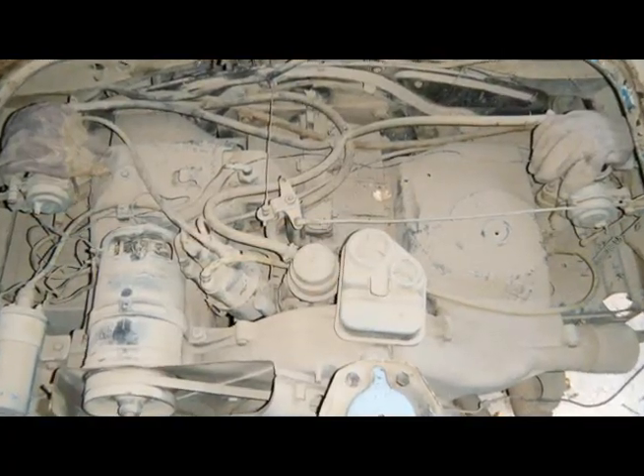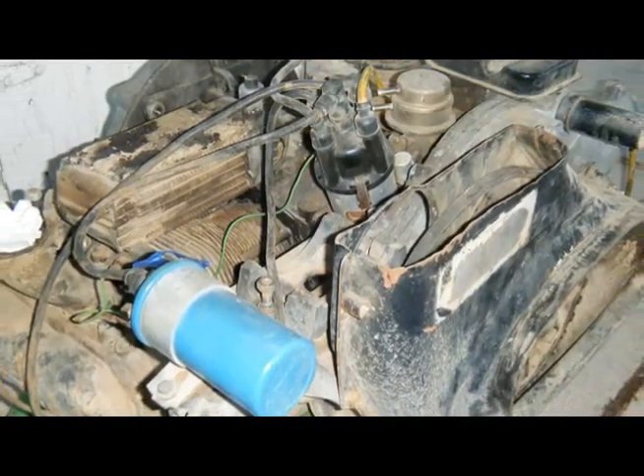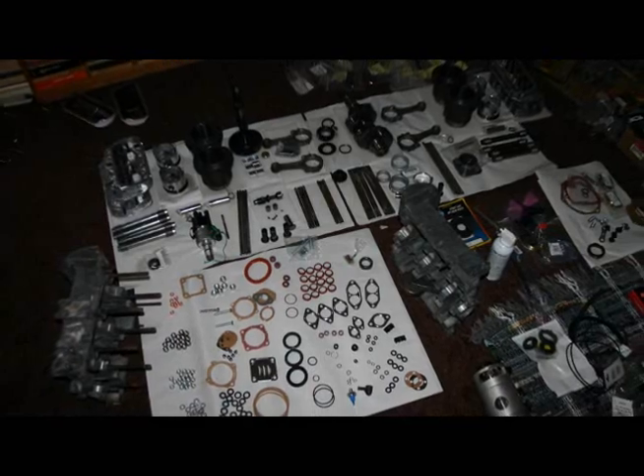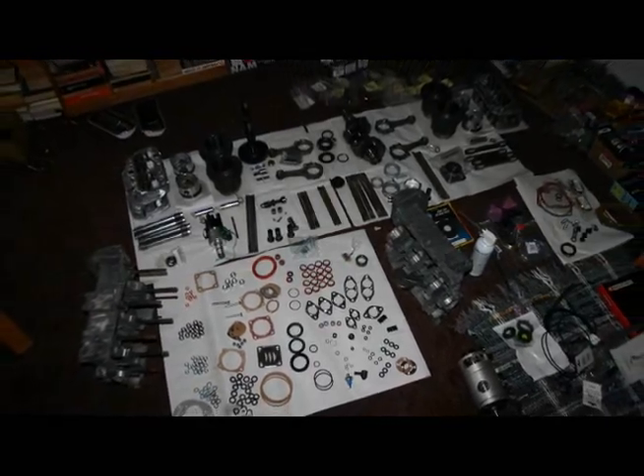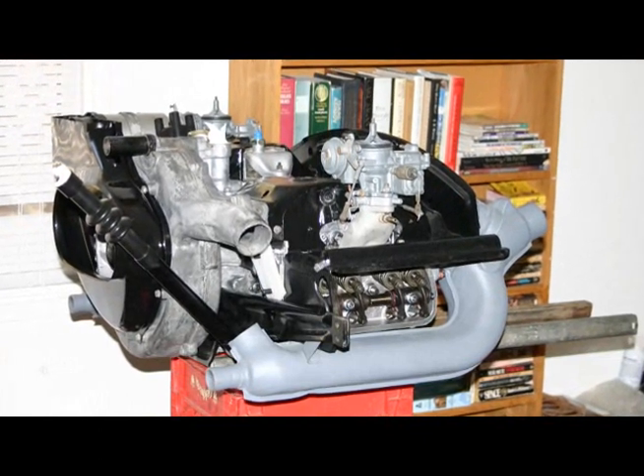This is what the engine looked like. I pulled it out and went straight to work taking it apart and cleaning it up. After I got the parts back from the machine shop, I started rebuilding it in my living room. I took my time and I'm pretty happy with my work.